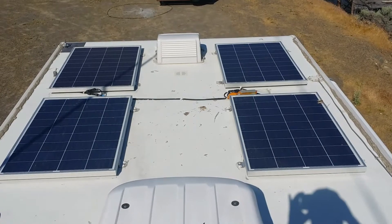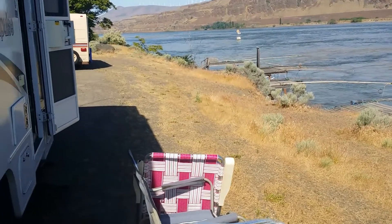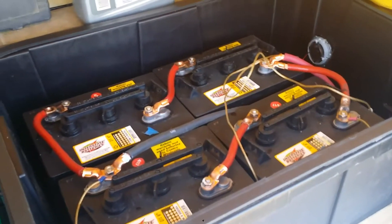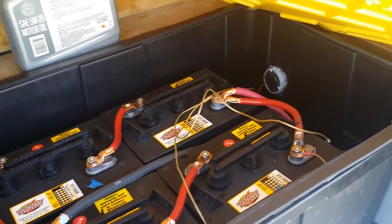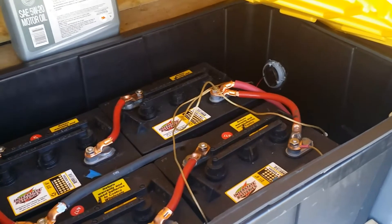We've got four golf cart batteries here in this compartment, and there's a total of six golf cart batteries. They're wired series-parallel for 12 volt. There's also a little exhaust fan and an entrance for any gases they produce.